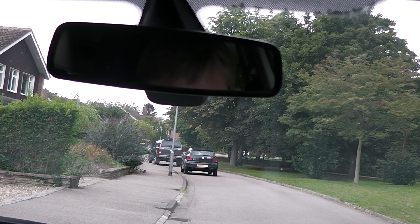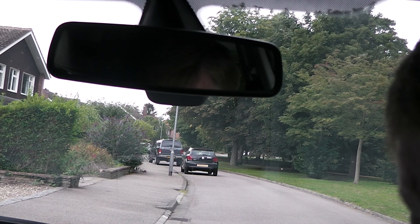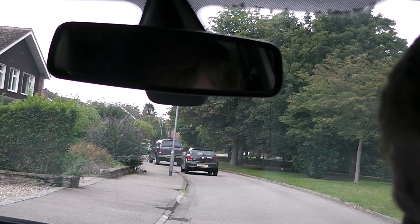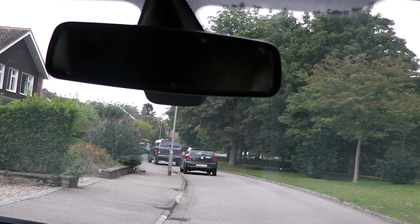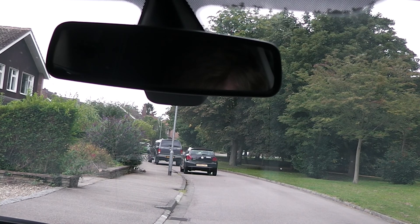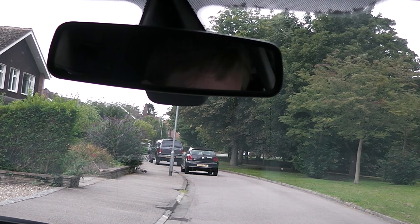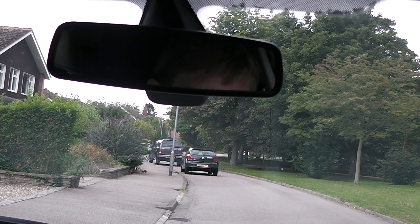A metre from the kerb is roughly the width of a car. You started the engine last lesson, so go ahead. Pop your seatbelt on. I'll also brief you on stopping: we'll drive down the road and find a place to pull in — near a tree or lamp post — and I'll talk you through stopping in a safe, convenient, and legal place.